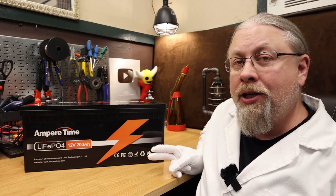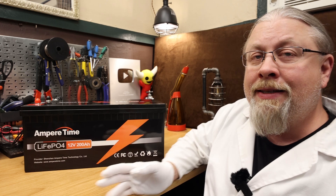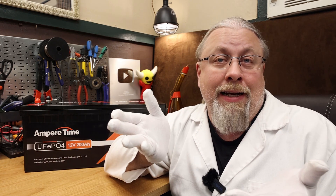A few months back, I reviewed the AmperTime 100 amp hour Lithium Iron Phosphate drop-in lead acid replacement battery and it was a great performer at a fantastic price. I received quite a few comments that folks want me to review their larger offerings, so today we're going to check out the 200 amp hour version and see if it's any good. Let's find out.